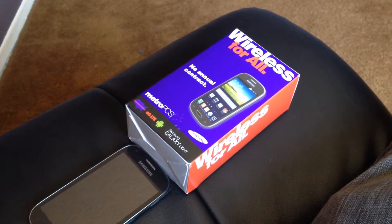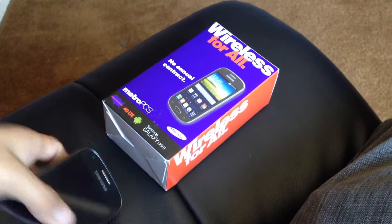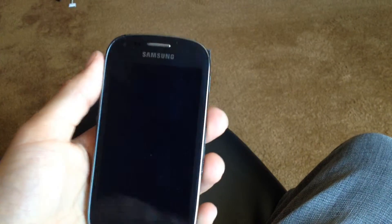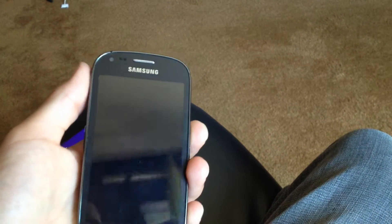Guys, this is going to be a review on the Samsung Galaxy Lite. I'm going to say what I think about it after using it around four months.